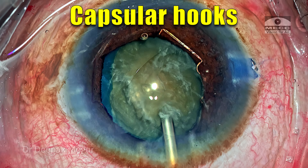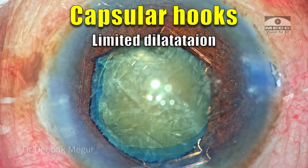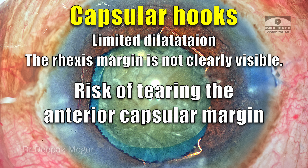Ideally, one can consider using capsule hooks to stabilize the bag, but in situations where pupillary dilatation is not extremely good, I am skeptical of using capsule hooks because visualization of the capsule edge is not great. There is always a risk of tearing the anterior capsular margin, especially in these hypermature long-standing cataracts where the anterior capsule is somewhat flimsy. In a young, healthy patient with localized subluxation, capsular hooks are relatively safer to use.